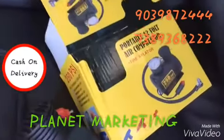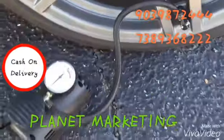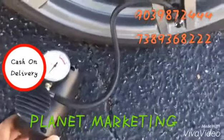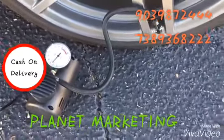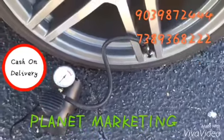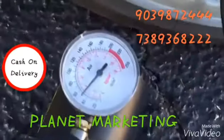As you can see, I have this thing attached to the valve stem and all I need to do is just turn it on. That's what it sounds like. It pumps up really fast — it only took about two minutes to pump up about five PSI.